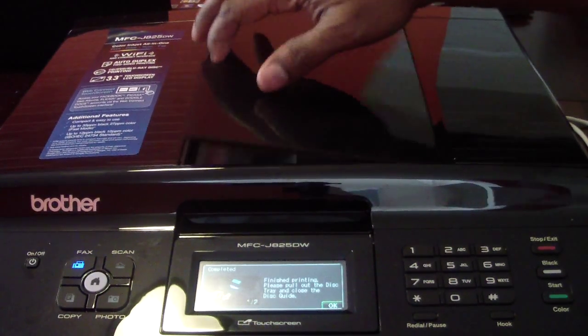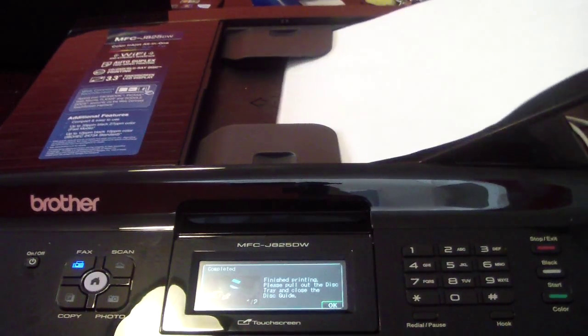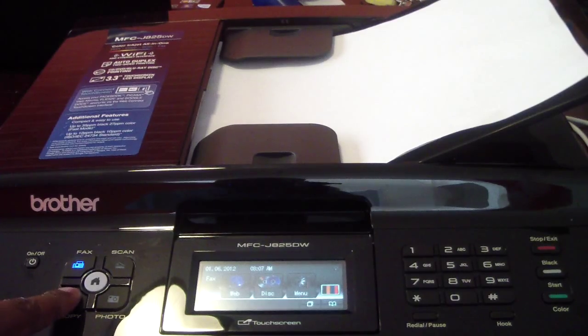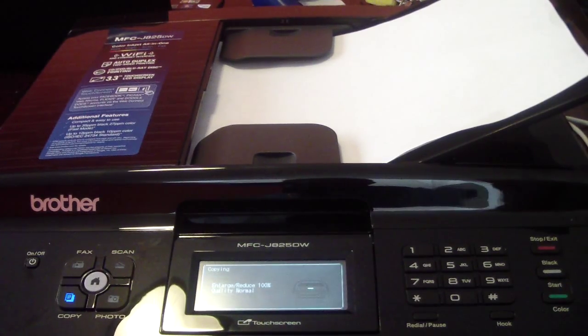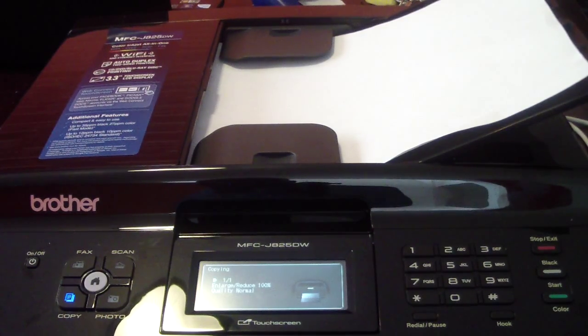All you need to do: open that up, place it face down that way, load it in, then hit Copy. Plain quality — I could change the quality if I want, but I don't need anything extra, so I'm just going to hit Start.